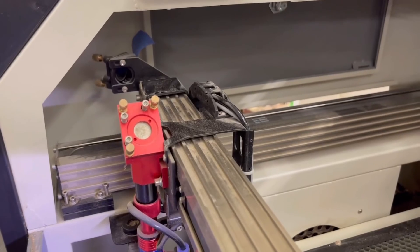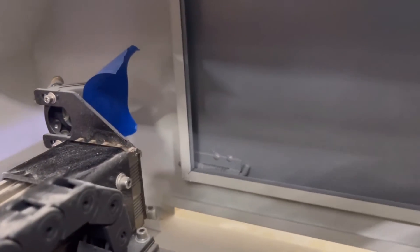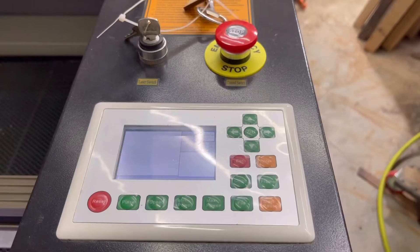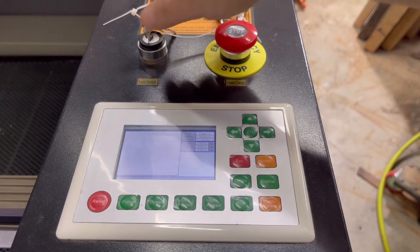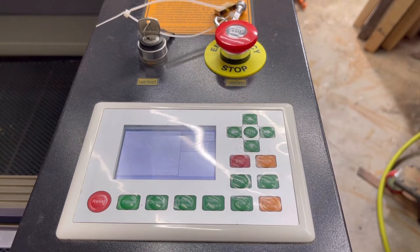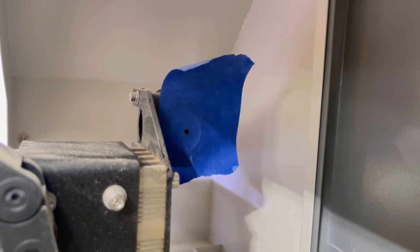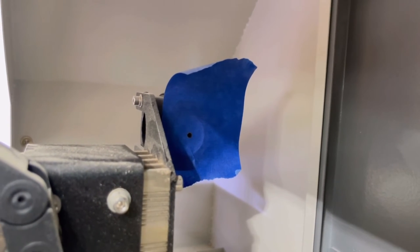You can see I have a piece of tape on the mirror right there. The laser head is moved all the way forward. Now we're going to turn the laser on and fire another pulse. Turn the key on and hit pulse, then turn it off. You can see the pulse mark on the tape and it looks pretty good. Now what we're going to do is move the laser head all the way to the rear and fire another pulse to see how the two marks line up.